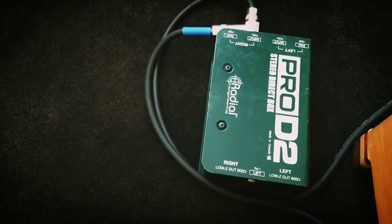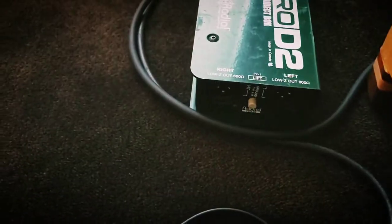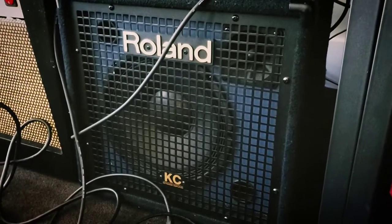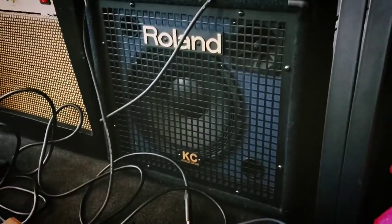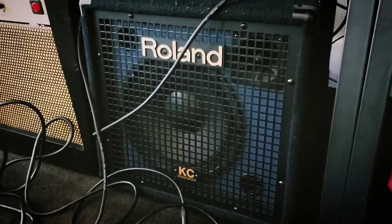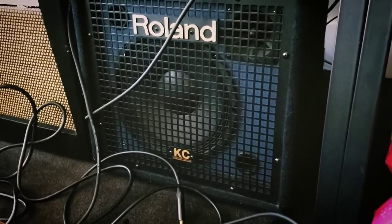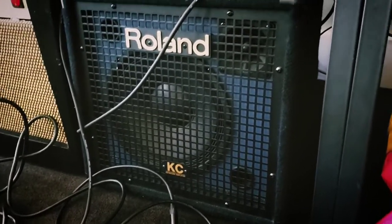From there I go to a direct box input, and then of course you can go into the board from there. But I also go through into some kind of monitor. When I'm home or local, I'll use this Roland keyboard amp — it's a 40-watt amp, it's clean, it sounds good. I don't need any extra sonic color. It doesn't feed back, and it gives me volume. What I need is a stage monitor. I don't want to depend on the sound guy to give me monitor and have feedback issues — he's got all the sound he needs for me, and I've got control of the sound I want for myself.